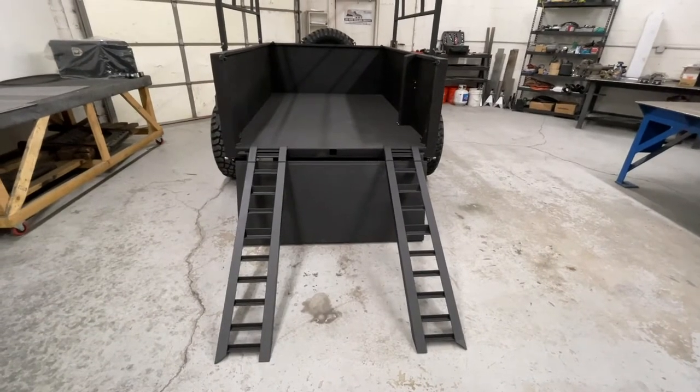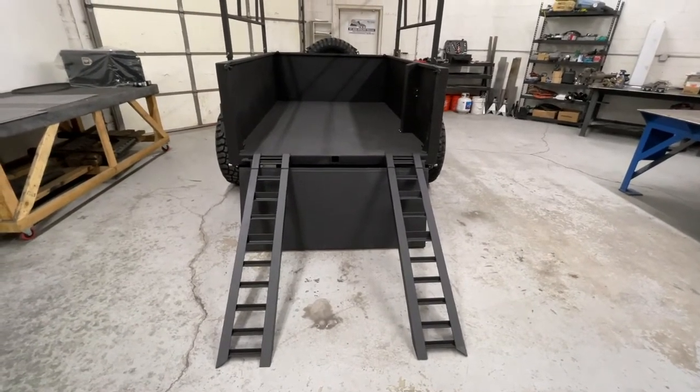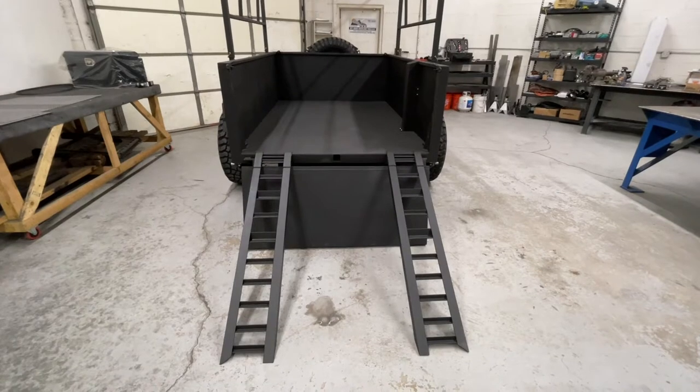BAL C jacks for stabilizing. And handcrafted ramps, which can be stowed inside the trailer either the width of the trailer or the length.